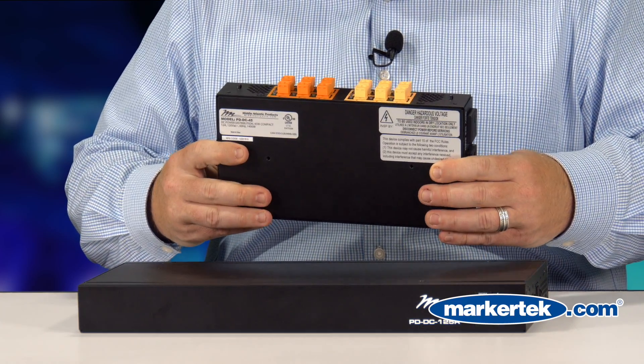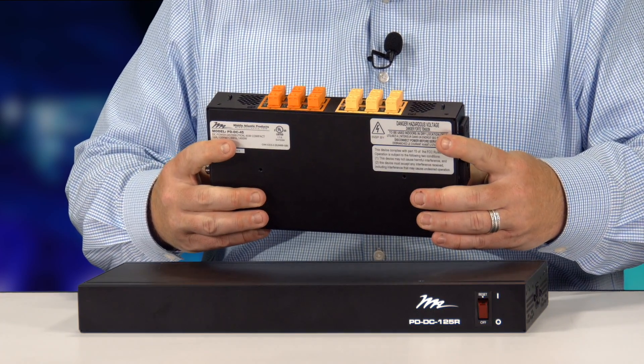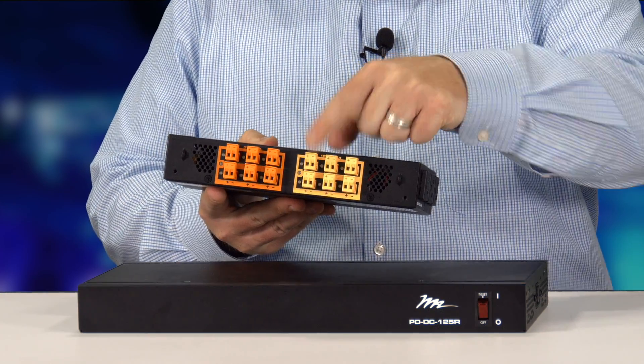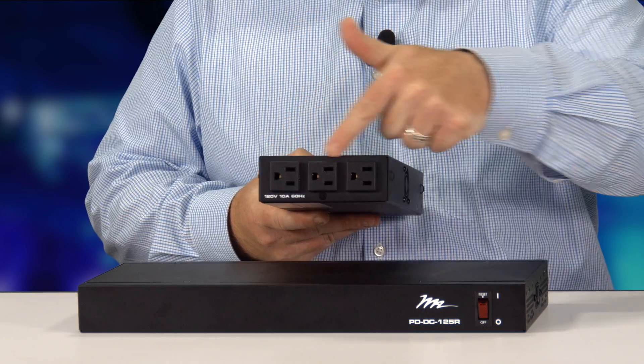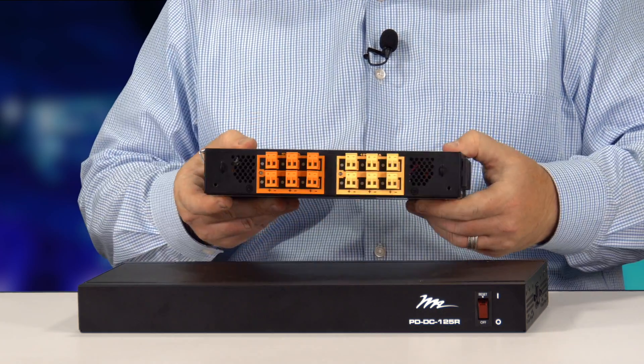This model, the smaller one, which is the PDDC45, has 5 volt and 12 volt taps on the back — you just terminate directly here. It also features some AC plugs on the side as well as USB charging. It comes complete with mounting hardware so you can mount it to the rail or to other areas within the rack.